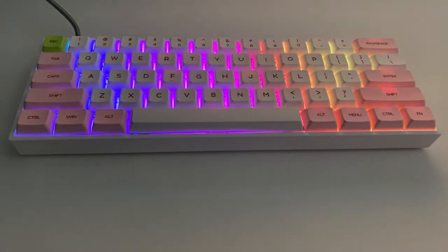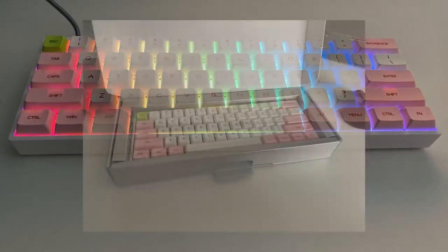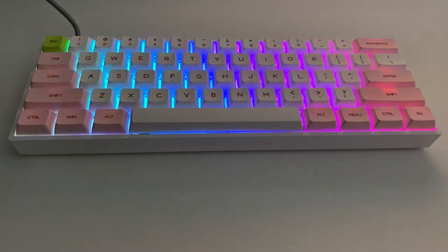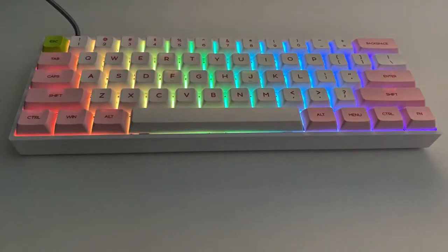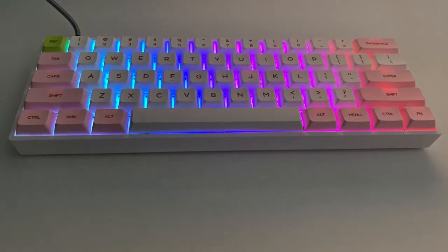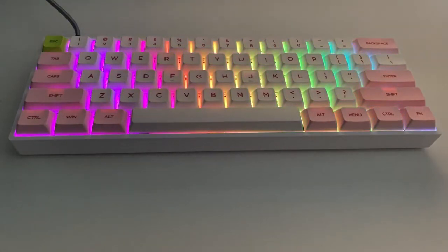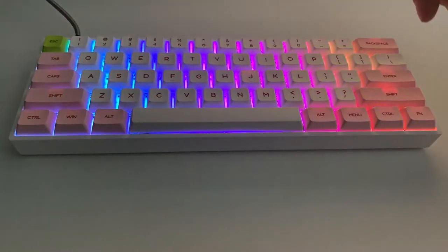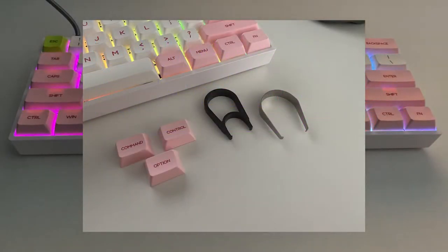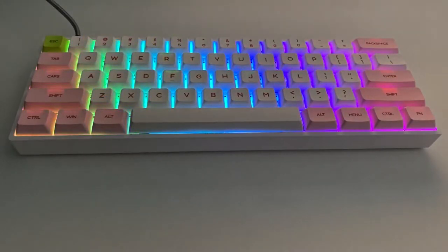I'll include a photo of the box in the video. In the box you have the keyboard itself, a USB-C to USB-A cable, a keycap puller, a key switch puller which we'll come back to, and replacement keys if you wanted to use this keyboard with an Apple system. On a Windows machine you have the Windows key and menu key, and the Apple keys — command, control, and option — that you can switch out with the keycap puller.